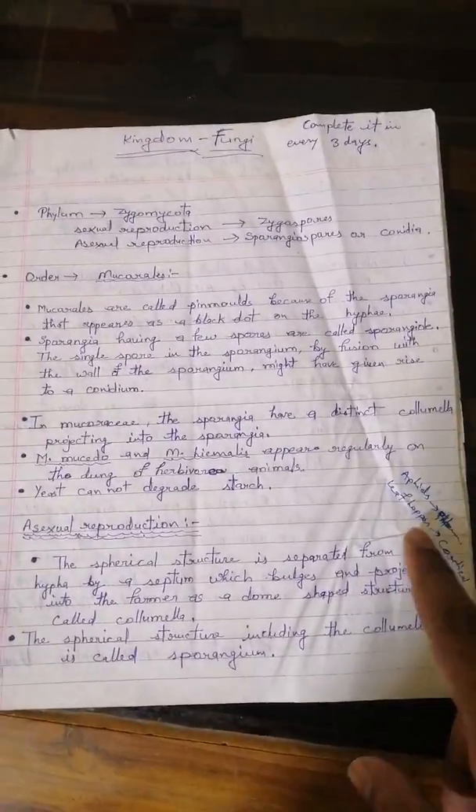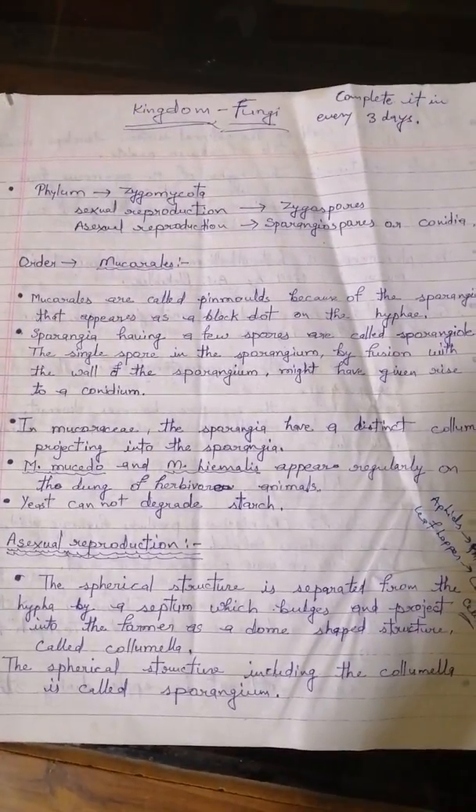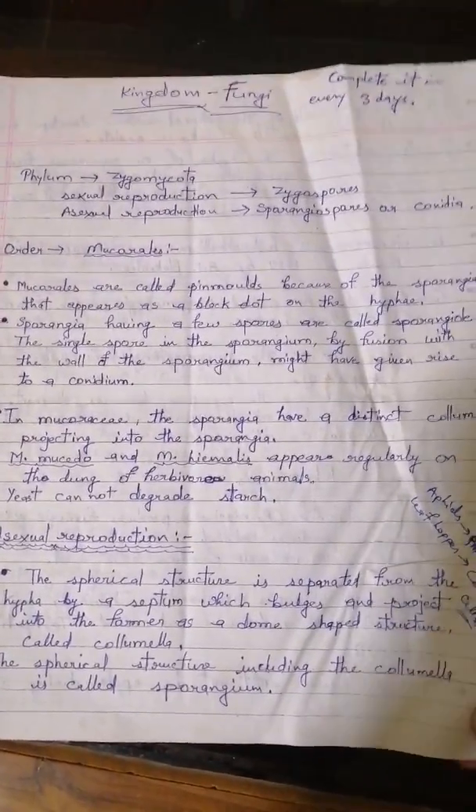In the H.C. Dubey book, in Kingdom Fungi, there are four phyla: Chytridiomycota, Zygomycota, Ascomycota, and Basidiomycota. Here we study about Zygomycota because Chytridiomycota is not a very important chapter for preparation. There are only two to three phases which do not have much importance, as under it some fungi like Alpidium and some water fungi come. So we start from Zygomycota.